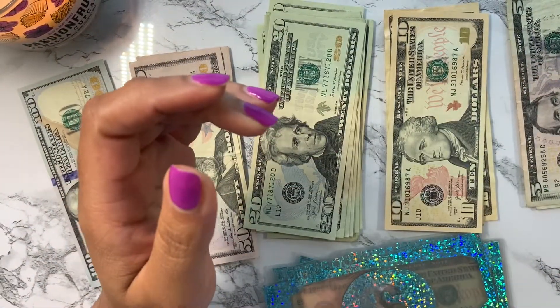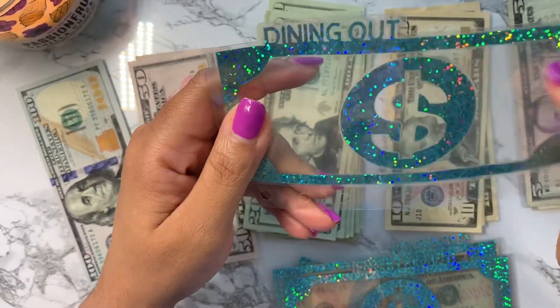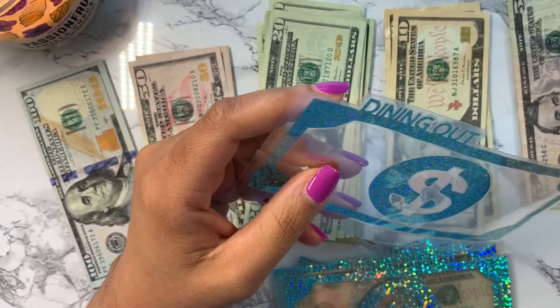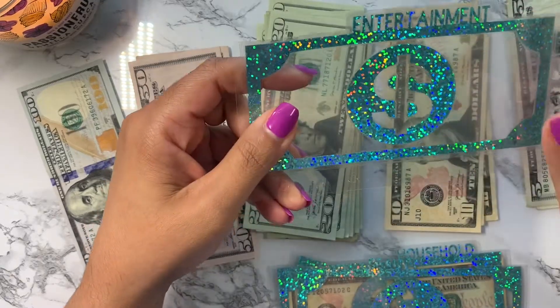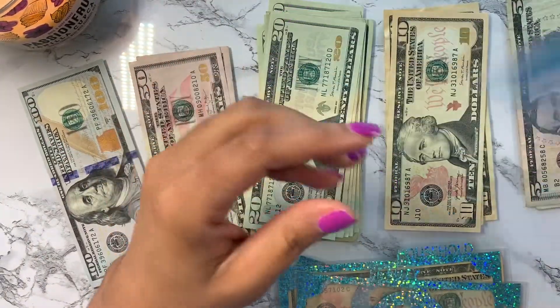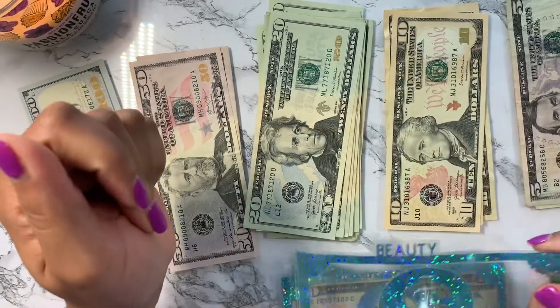The next one is dining out — we're not really dining out, though we might go out to eat for her birthday, but I'm not going to put it in there right now because that's a different fund. Entertainment — we might do some things for her birthday but again that's going to be in a birthday fund, not this envelope.